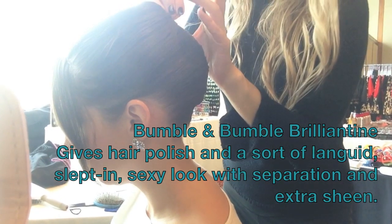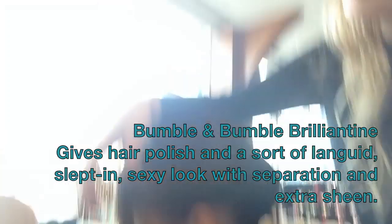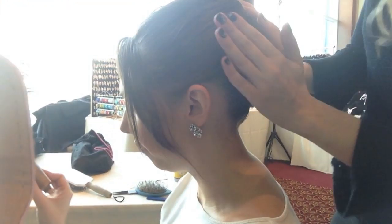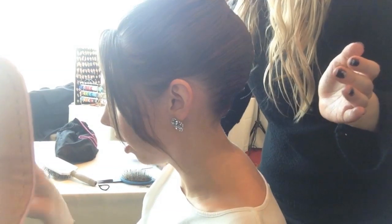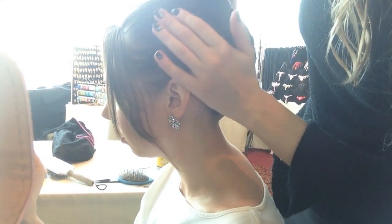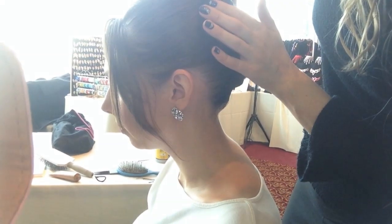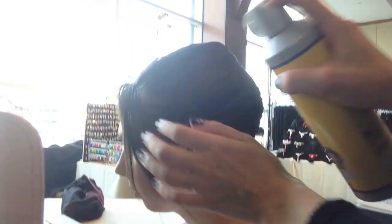Why wouldn't a gel or a hairspray work? Feel her hair — it's very wispy and fine. My hair is the same way. So if you put a little gel in it, it gets heavy. But if you use something like this, it's still light and it feels very silky. Is it more of a cream product that hardens at the end? It doesn't harden, but it adds just a touch of oil to your hair, and that allows it to just kind of sit there and relax.